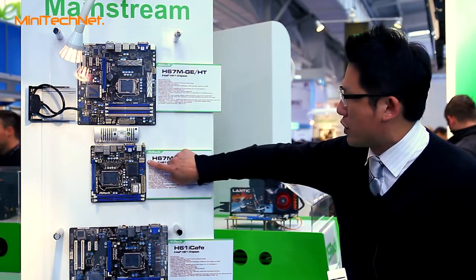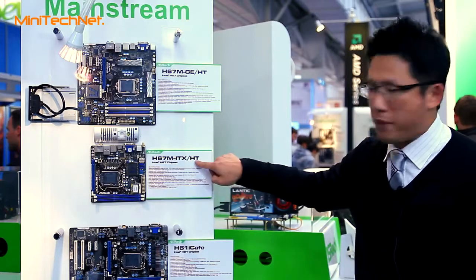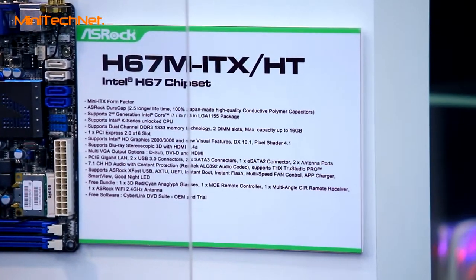You can see that it supports USB 3 and also SATA 3. And the most important thing about this board is that it is designed for home theater usage.